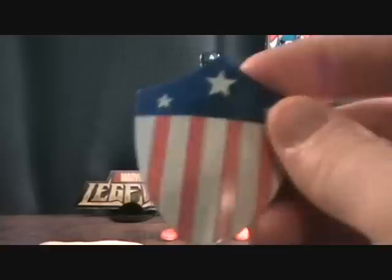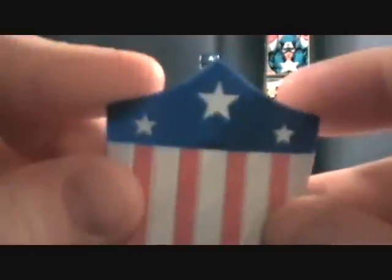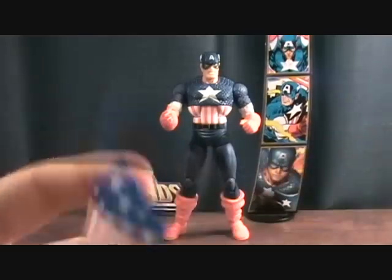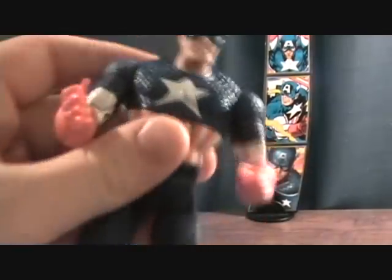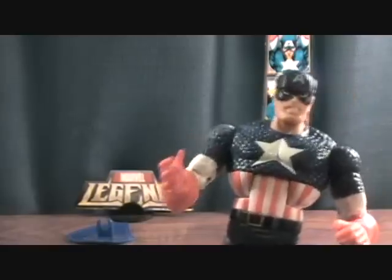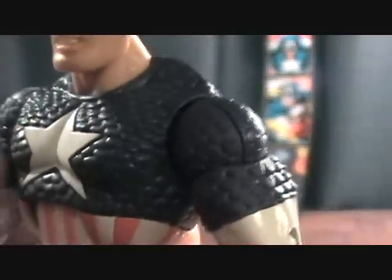Captain America comes with his classic shield. I do like the round shield better, but this one's pretty cool. It just has a little loop for him to clip onto his wrist. And on to the figure itself — I'm not a huge fan of the classic look, but for what it is, it's pretty cool and it looks awesome.